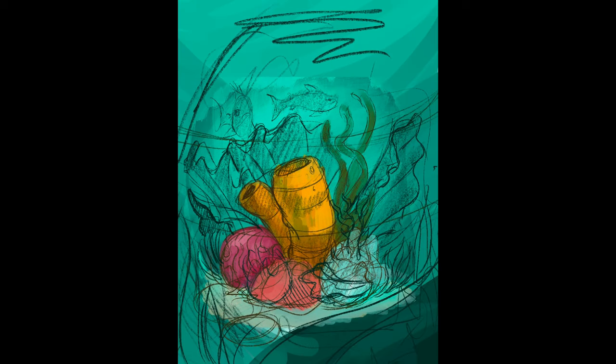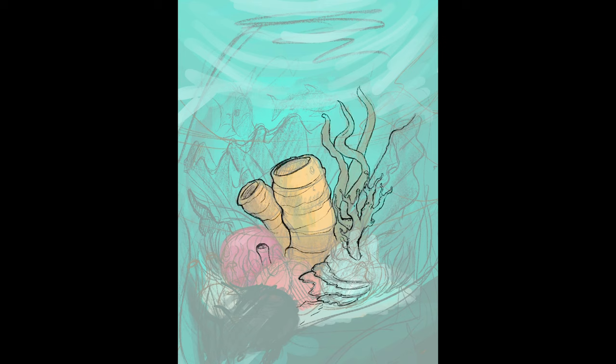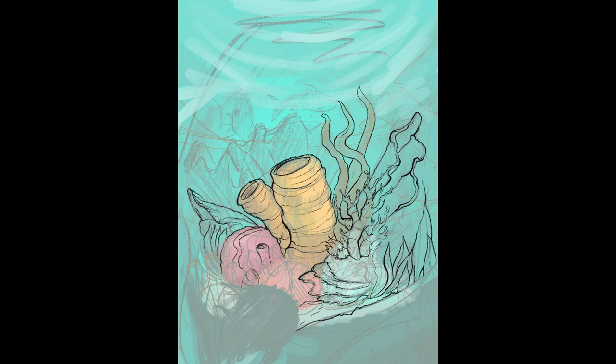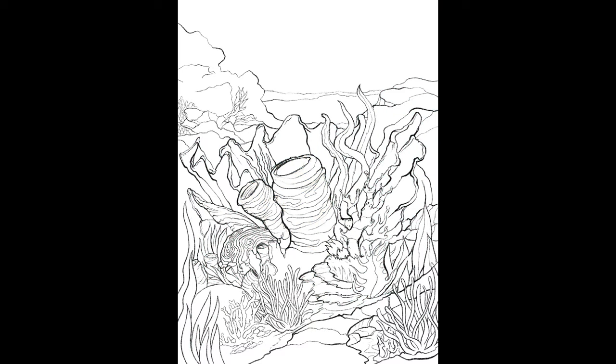I wanted to do a fish piece for a while, and I wanted to do a little bit deeper of a dive into the tools that Procreate has. So that's what I did here. I really started out with sketch and then moved on to ink. I did a really quick color study of this piece, not really using any reference — just the experience I have over the years drawing undersea stuff and drawing from those mental images. I did look at a few pictures of coral reefs, and that's kind of where I landed.